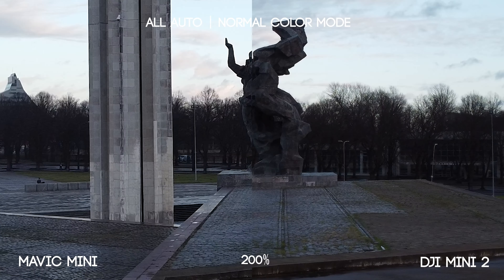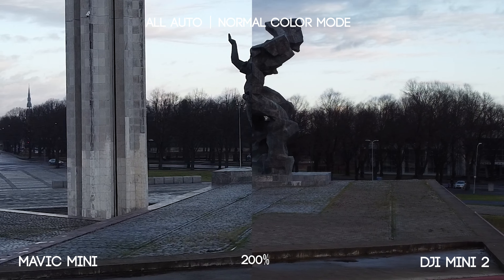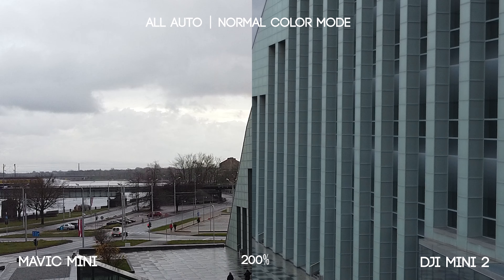As we saw, the DJI Mini 2 is way ahead in the details department, and I would say it's slightly better at handling dynamic range as well. The DJI Mini 2 footage looks better because it's 4K and there's a lot more detail — we can see that very clearly when we punch in at the two times crop. Now we'll compare the Mini 2 with the Air 2.